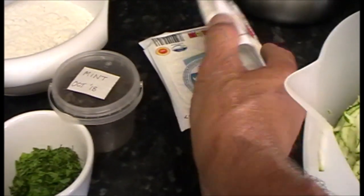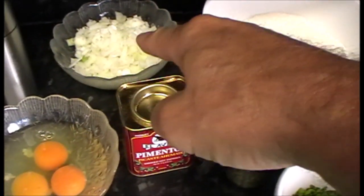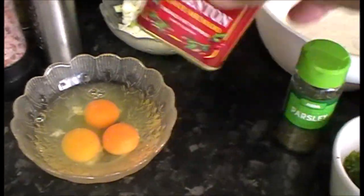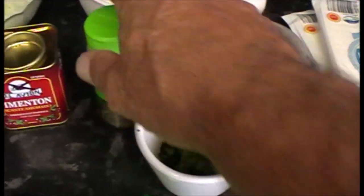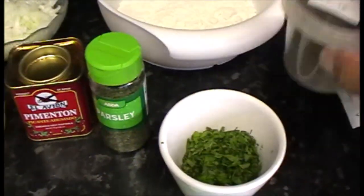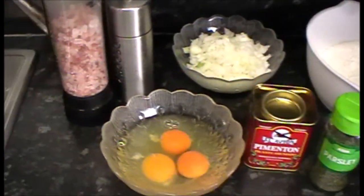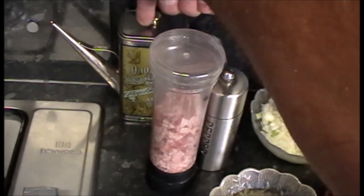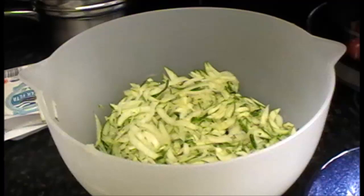I'll put the list of ingredients in the description. You need about 750 grams of grated courgette, 250 grams of feta cheese or similar, 140 grams of plain flour, a bunch of spring onions or a finely chopped small onion, three eggs, some paprika - I've got the hot stuff but I'd probably use mild - some dried parsley, dried mint, fresh mint, salt, pepper, and olive oil for frying.